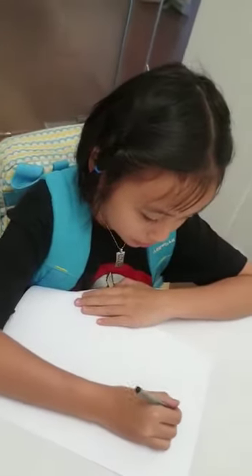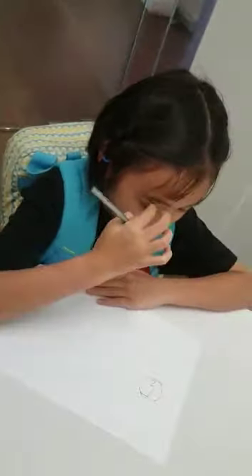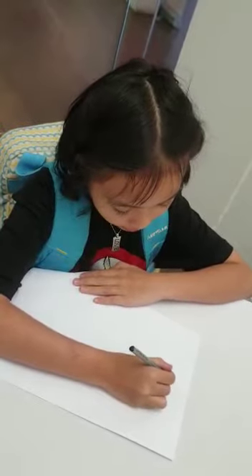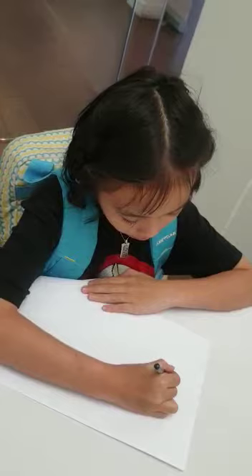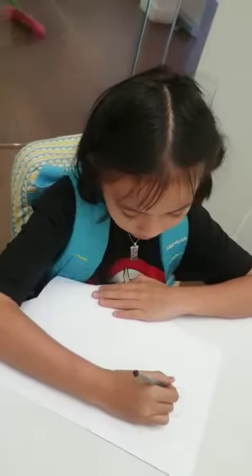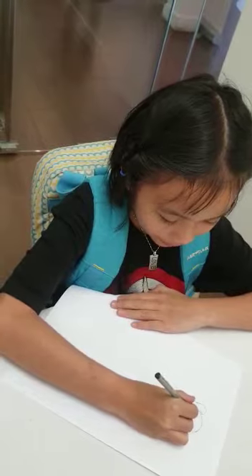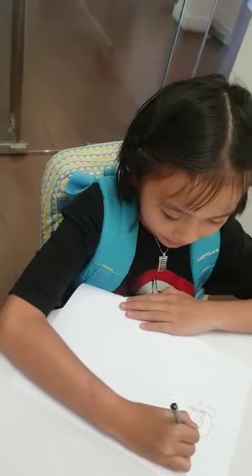And then you have to draw a ponytail, or you can do a short style. I will do the ponytail. After that, if you want to get a little bit of hair sticking out, you can draw it too.